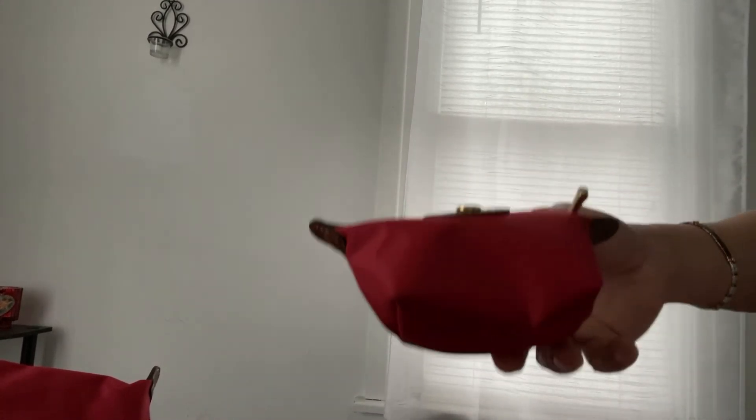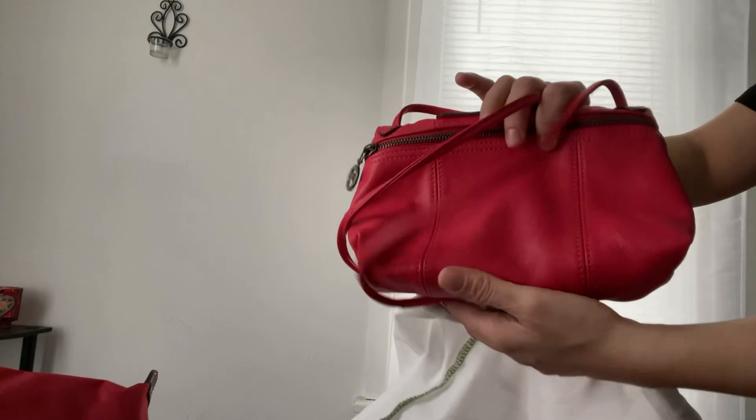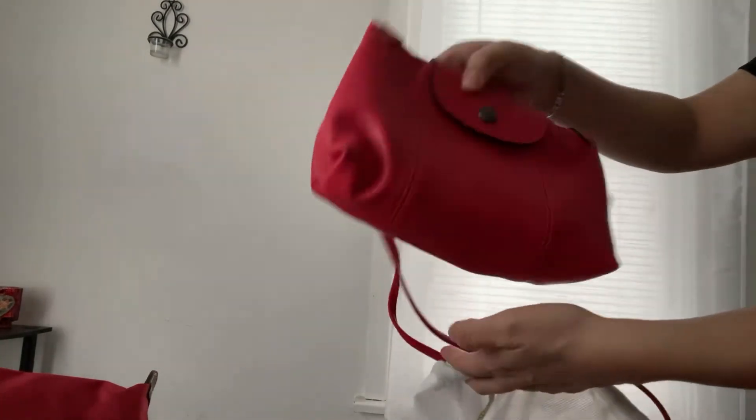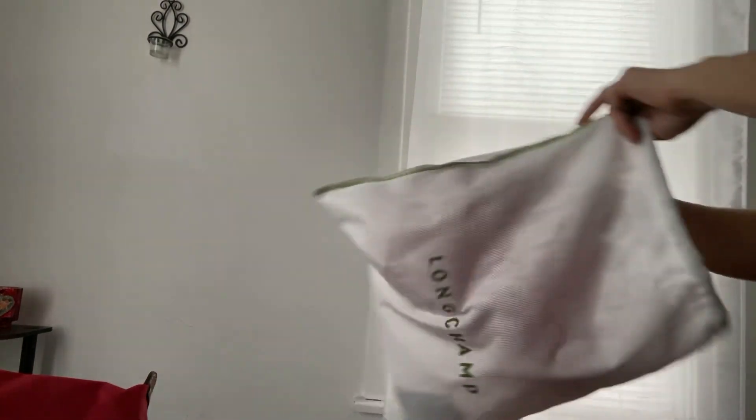About a week or two ago I made a video about my Longchamp Cuir, which is their leather collection, and then I have this one. It's a brand I love buying from — they have great quality and their bags are very well known.